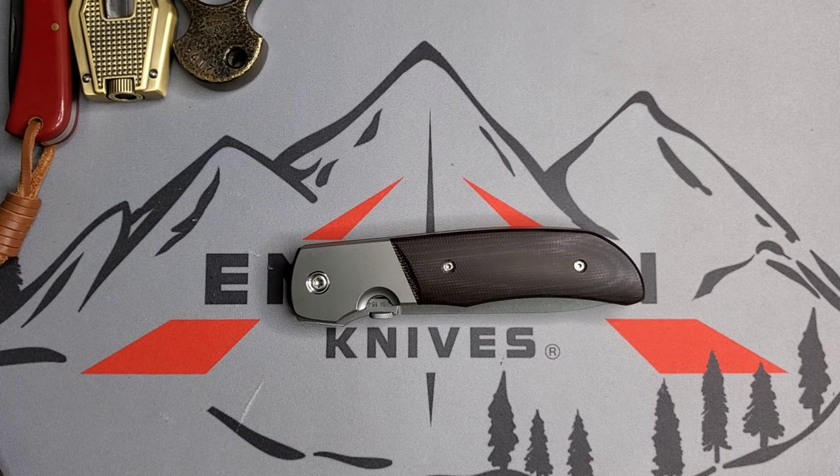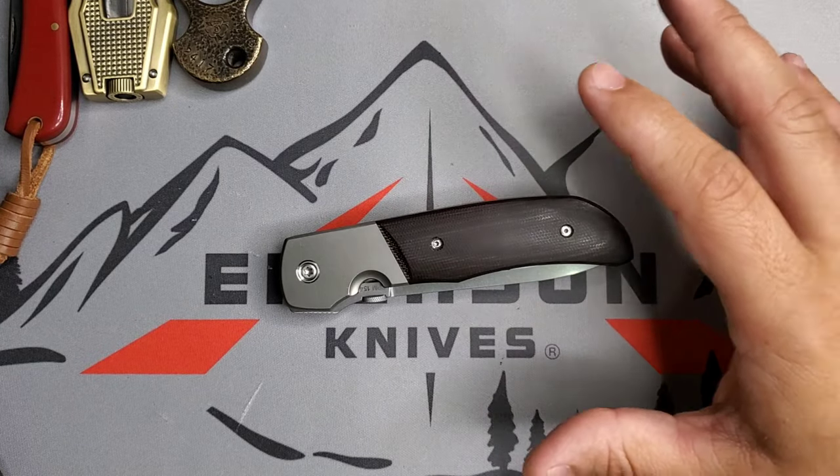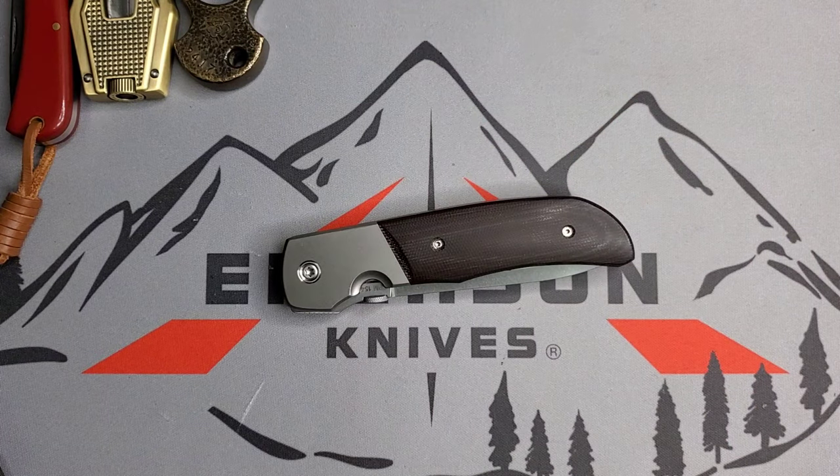Welcome guys, this is Edwin and today we are looking at my Bob Terzuola — not an Emerson. This is my Bob Terzuola Eagle Rock, and don't worry, I still have a lot of Emersons to go through, so not a big deal.